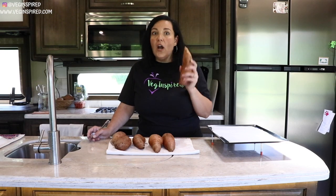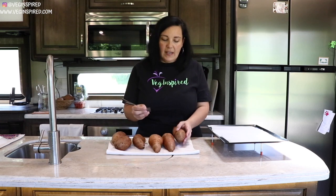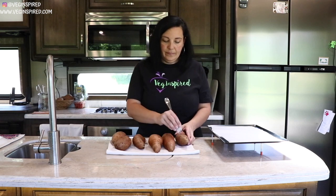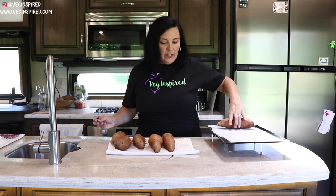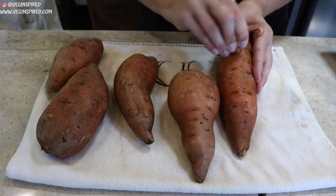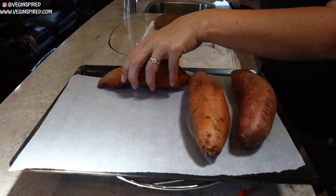We're going to start right now by poking holes in our washed and scrubbed sweet potatoes — just a couple of pokes right through the skin on each side. We'll lay them on our parchment-lined baking sheet. We selected sweet potatoes that are roughly the same size.